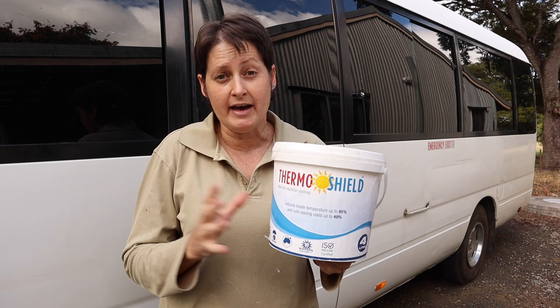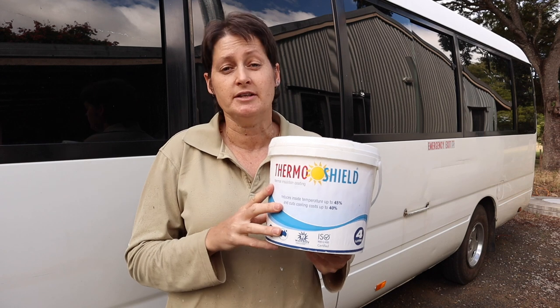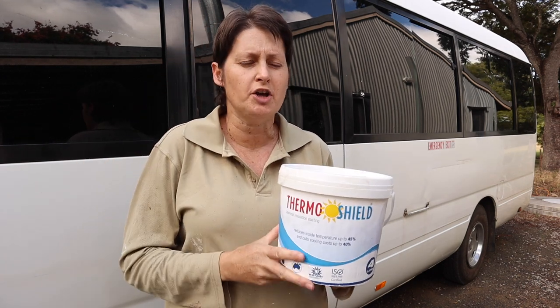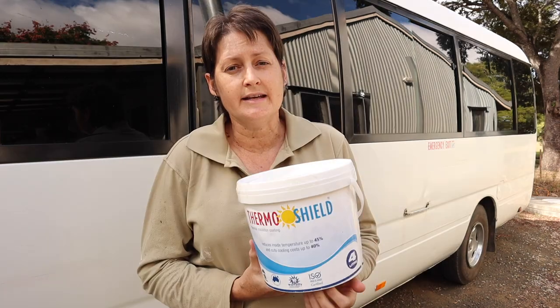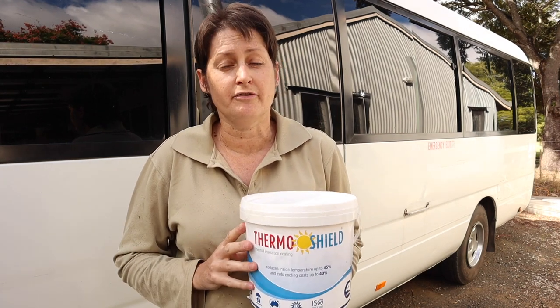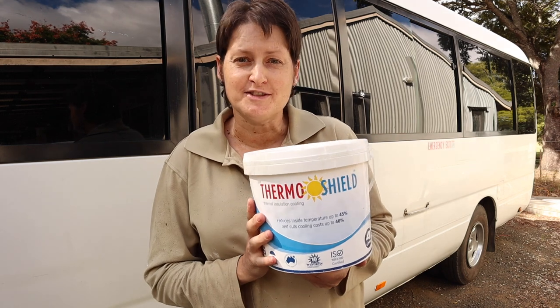I have actually used this stuff before. I painted the roof of my first bus with ThermaShield and did a couple of videos on that as well, so if you go back a couple of years on my channel you'll be able to see those. I really did notice a difference after I painted the roof of that first bus, so it does work and I'm keen to get it on the coaster roof as well.